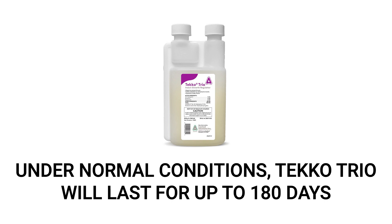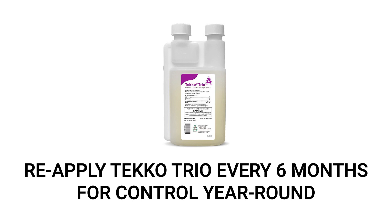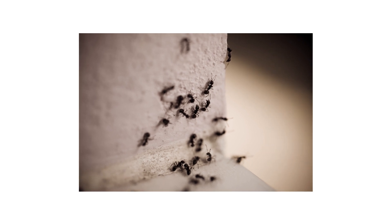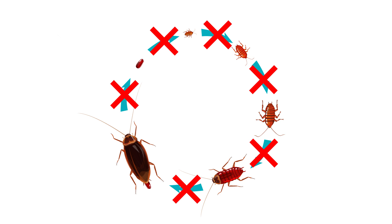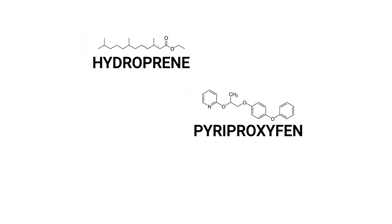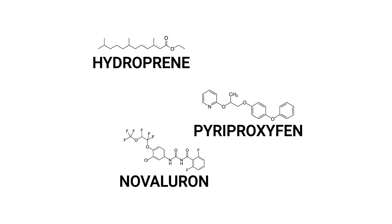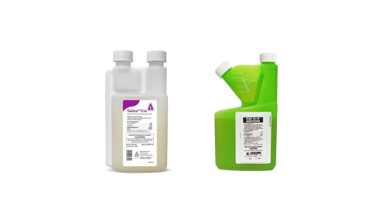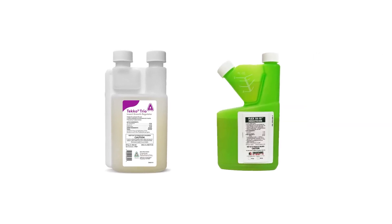Under most normal conditions, Teco Trio is labeled to control pests for up to 180 days, and we recommend you make reapplications every six months for total control. If you're using Teco Trio on its own, you'll notice that treated pest activity will gradually die down over time. Remember, Teco Trio only busts insect life cycles thanks to its three active ingredients — hydroprene, pyreproxyfen, and novaluron. It does not contain any ingredients that will kill the pests; it will just prevent them from reproducing. It can take several weeks to see noticeable results depending on the pest and how often they reproduce. For quicker elimination, we recommend you mix Teco Trio with an insecticide like Flex 1010 so you can kill adult pests and prevent new ones from being born. Be sure to read the labels of all products for exact mixing directions, as not all pesticide products can be safely mixed together.